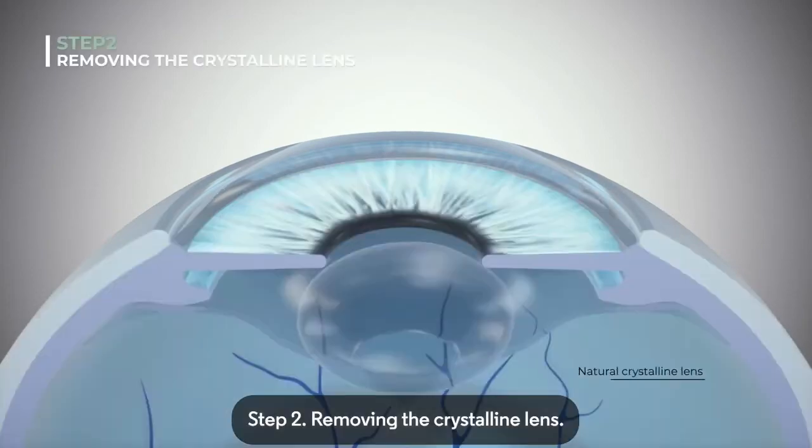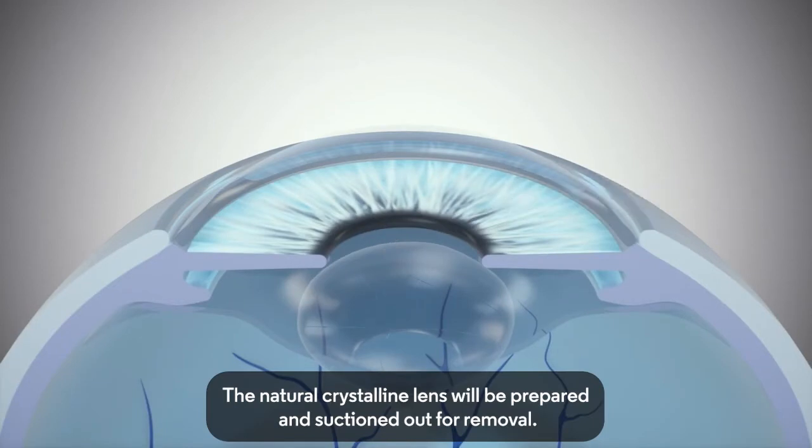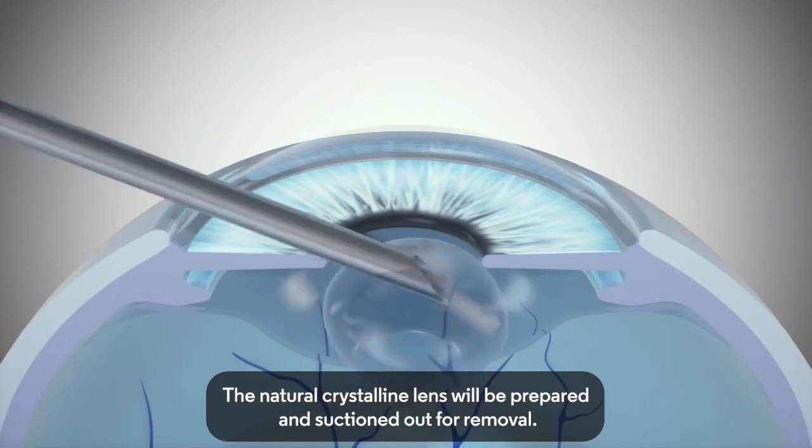Step 2: Removing the Crystalline Lens. The Natural Crystalline Lens will be prepared and suctioned out for removal.